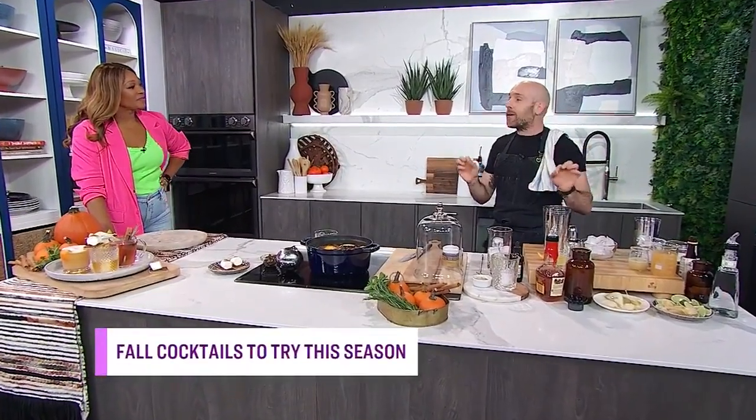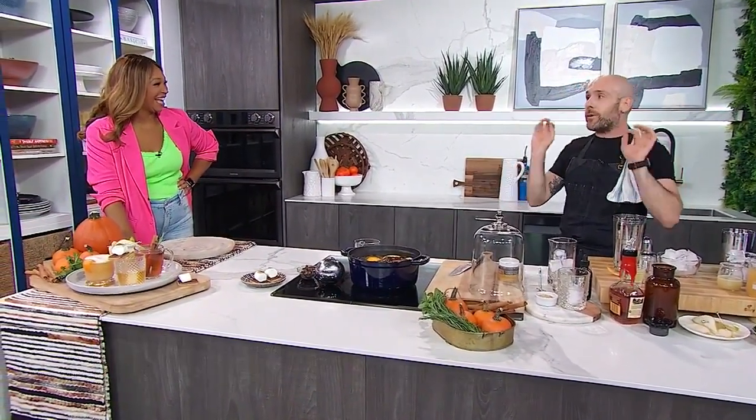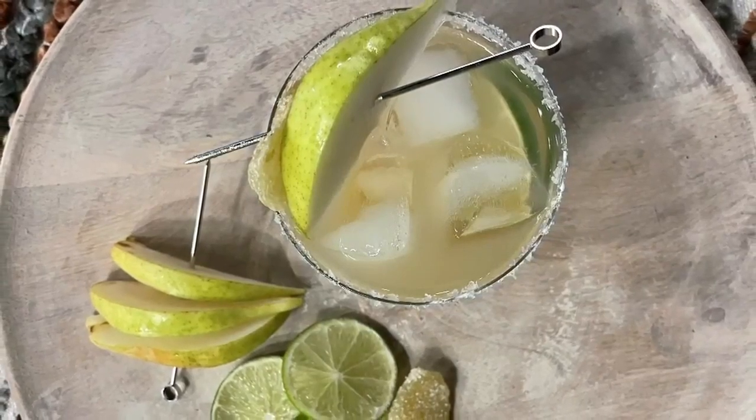It's funny because we're actually making a margarita, even though we're making fall cocktails. Stick with me here — we're going to infuse a little bit of fall flavors into the margarita. Everyone loves a margarita in the summer, so why not have one in the fall?